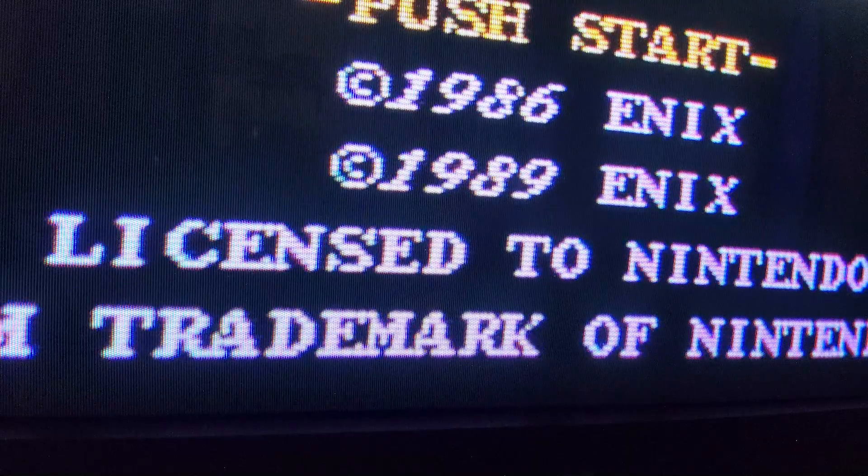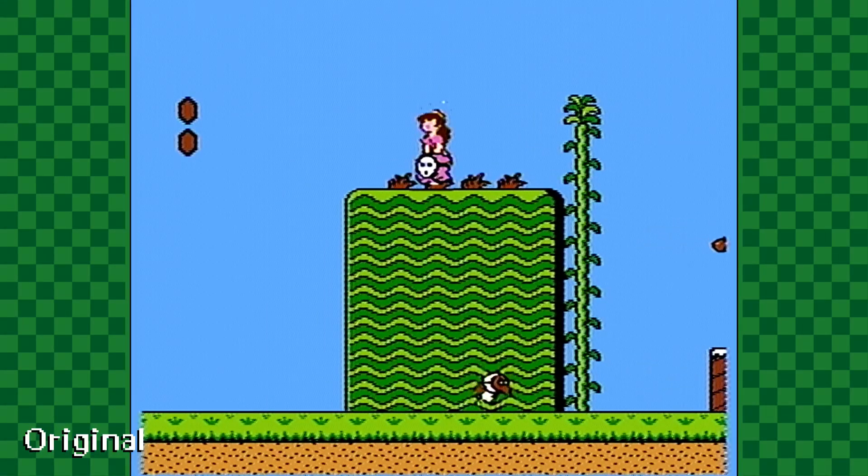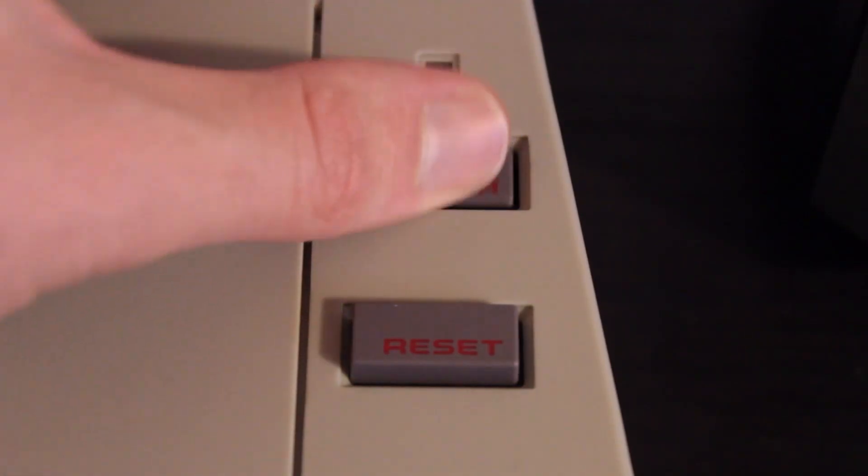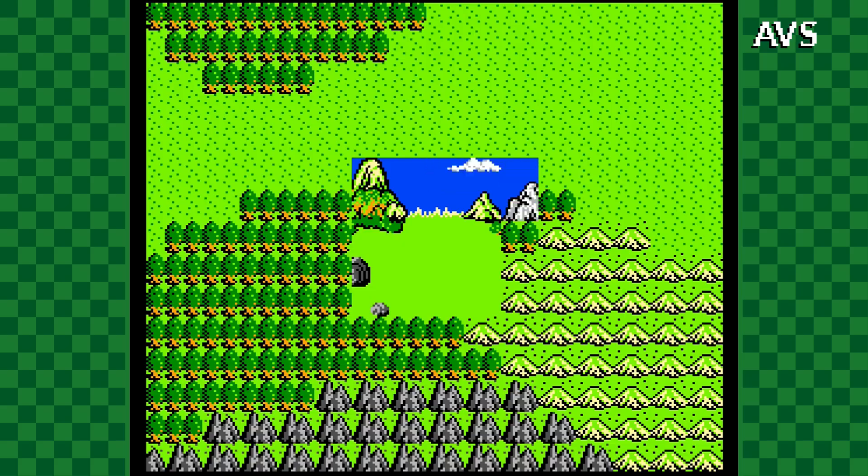This console's composite video output looked okay on a CRT and awful on most modern displays, which is why I used an AVS clone console as my primary Nintendo for a very long time.